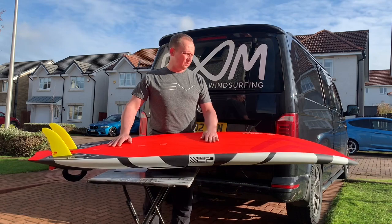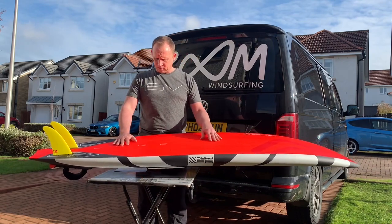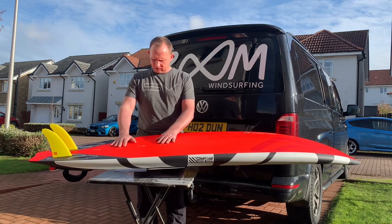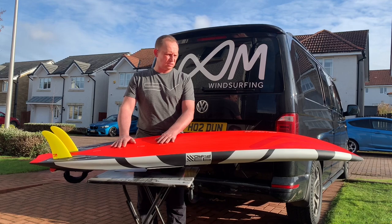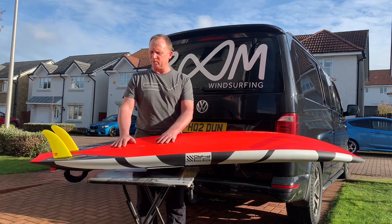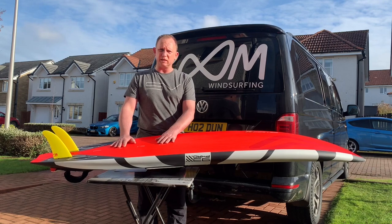In terms of the board shape, it's a single concave into a V through the tail. In terms of the rocker, it's not a particularly rockered board, so I guess that makes sense in terms of the speed it carries.